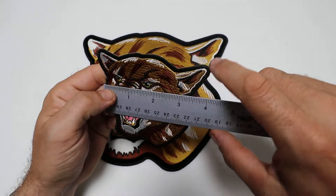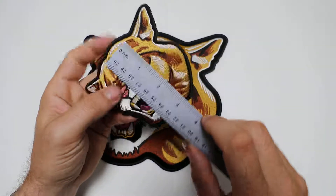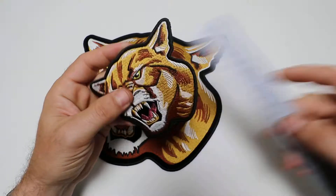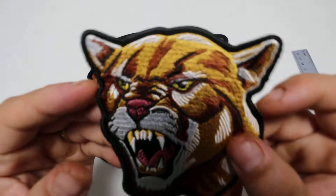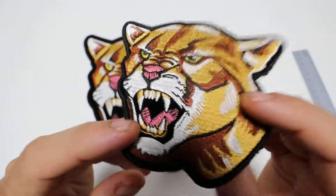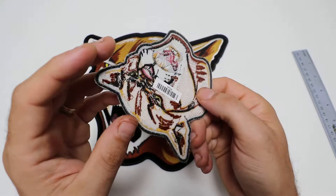We have a small one that measures four inches left to right and just about four inches top to bottom. It is embroidered over black velvet material and it's got a plastic iron-on backing on the back of it.